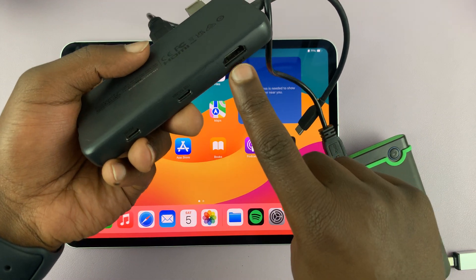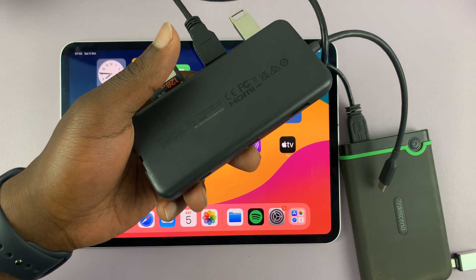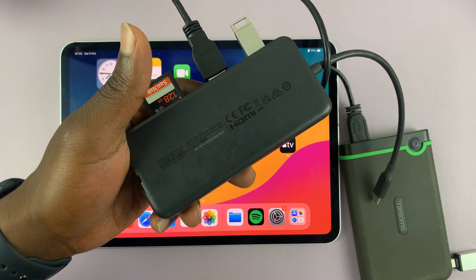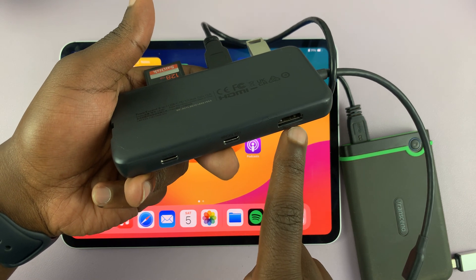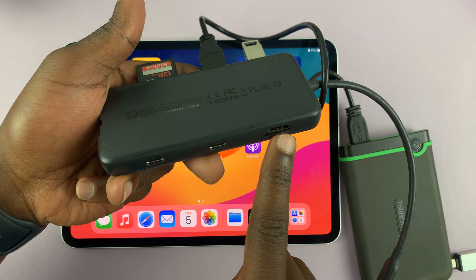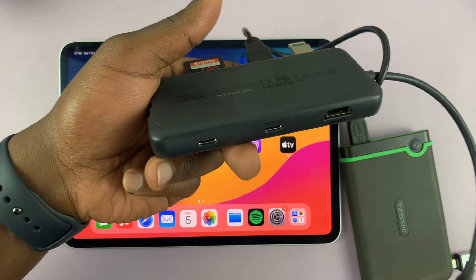On the other side, you have HDMI. That means you can connect your iPad to a TV if you want to do wired screen mirroring, and you can also set up a desktop setup with your iPad — I've made a whole video on this which I'll link below. So you can connect your iPad to a monitor or a TV through this HDMI cable; one end goes here, the other end goes to your monitor or TV.